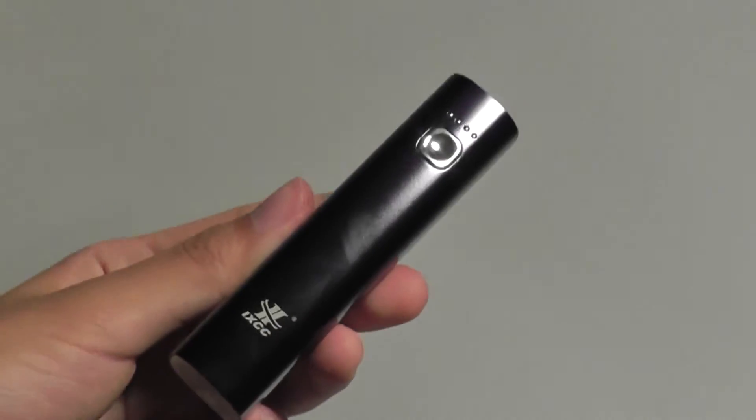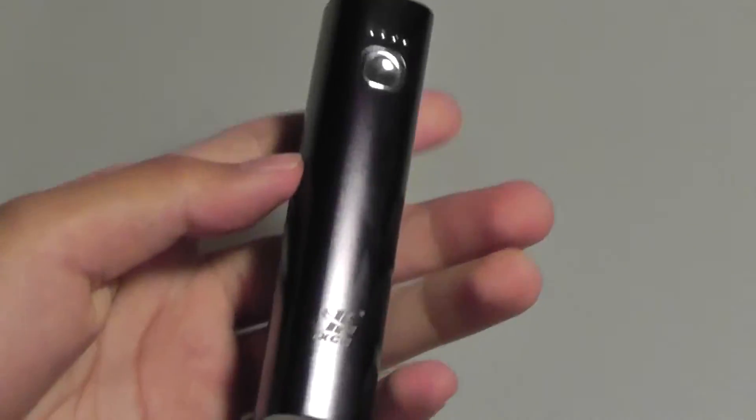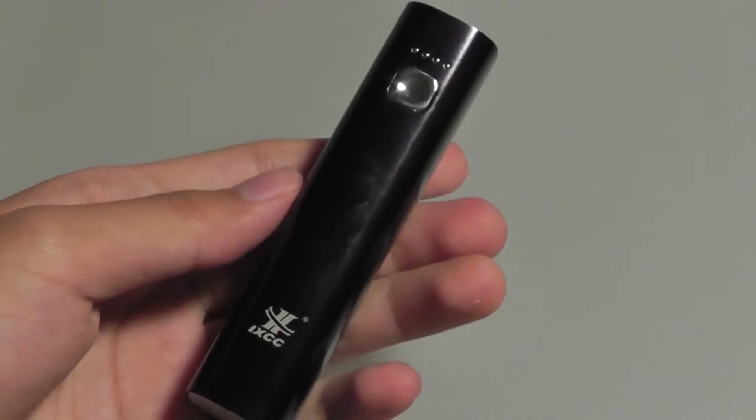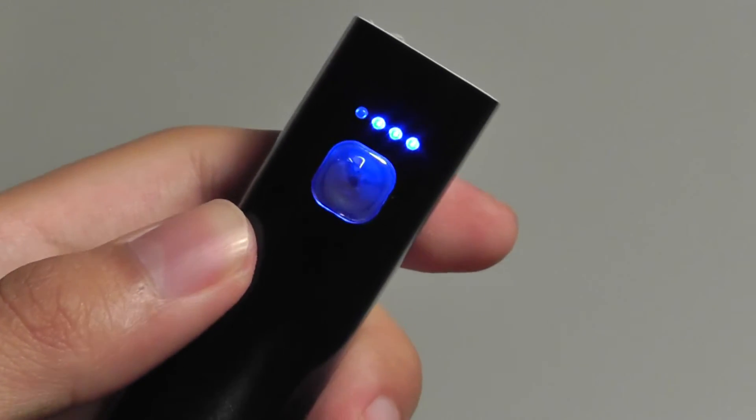Taking a look at the design of the power bank, it's crafted out of an aluminum shell which feels extremely rugged and durable in the hand. In fact, it feels like a premium product that juxtaposes the inexpensive $12 price tag. On the center, you have access to a simple chrome-accented click key, which is also backlit.